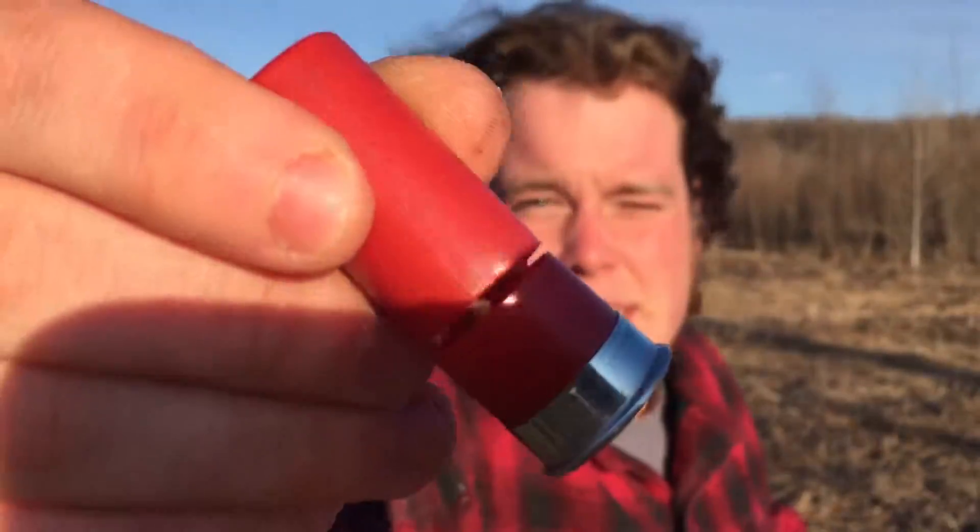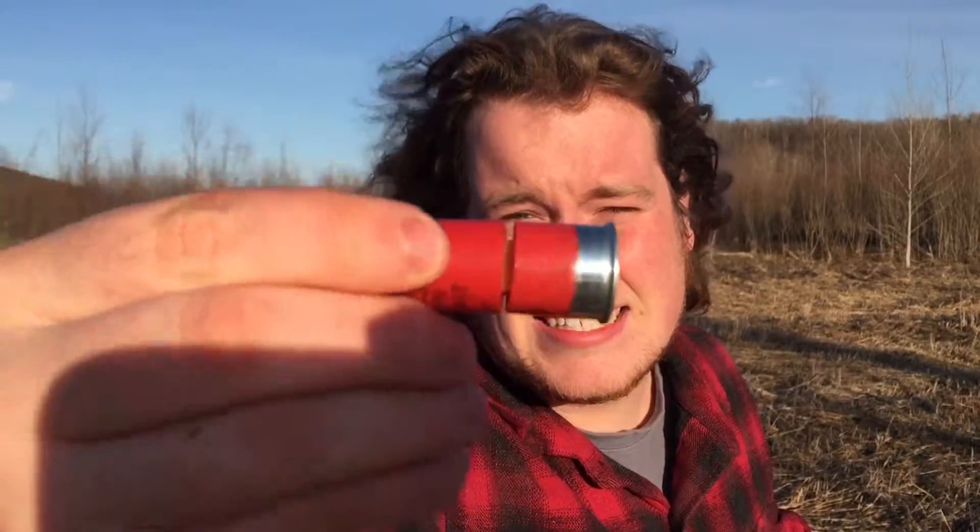Cut shells are when you cut around the bottom of a shotgun shell and you launch the whole top of it out. You cut the bottom of it and it sends the whole end of the shell out instead of just spreading the shot. For example, I have one here.